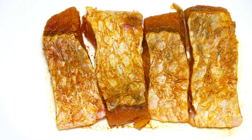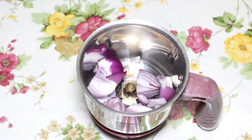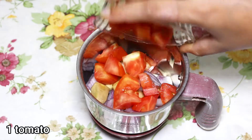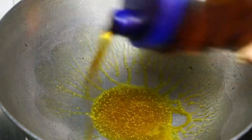In the grinder goes 1 medium sized onion, 6 cloves of garlic, 3 small pieces of ginger, and 1 tomato. I will grind them into a smooth paste and keep aside for later use.